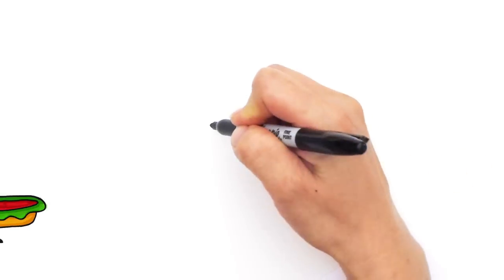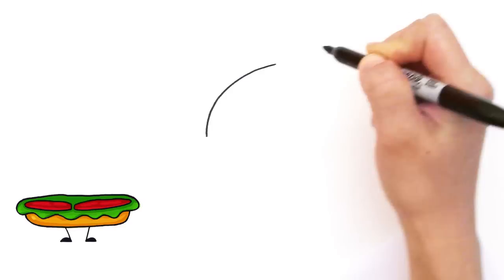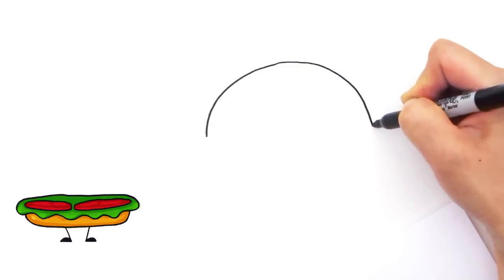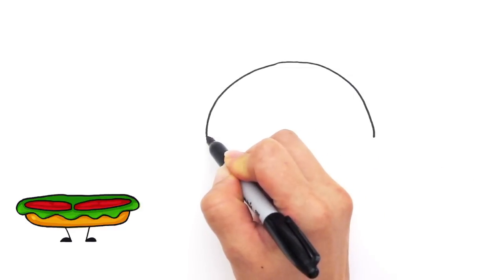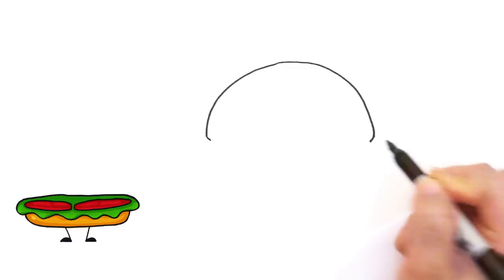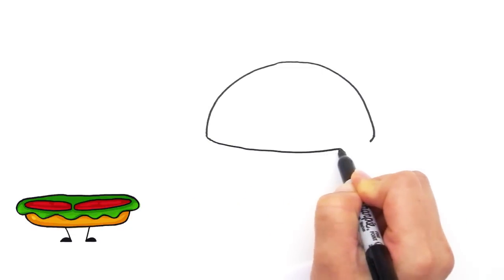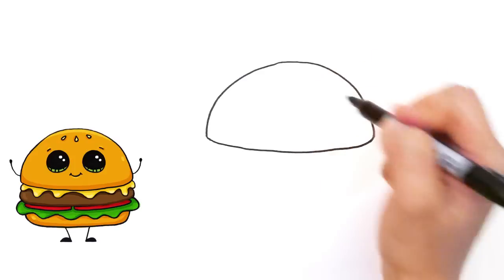We're going to first start by drawing the top of the bun. From right here, draw a big curve that goes all the way to the other side like that. Where you started, draw a little curve that comes in like that on both sides and connect it. Now we have the top bun.